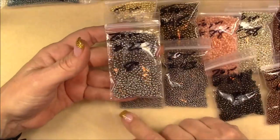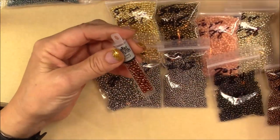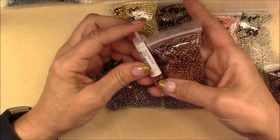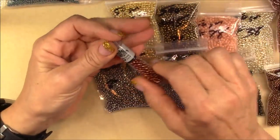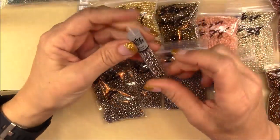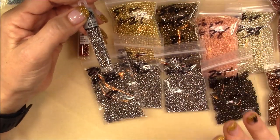I got a 20 gram bag of nickel plate 8/0s, and I'm going to look and see if he has a large package of these. Like I said, go through the whole site — you can get 50 gram bags, 20 gram bags, and small tubes. I ordered a couple of the small tubes too. This one is gold lustered African Sunset — that's really pretty, I really like that color. You can get these for just a couple dollars instead of paying seven or eight dollars for a little tube elsewhere. These are the best prices in the largest quantities I have found.